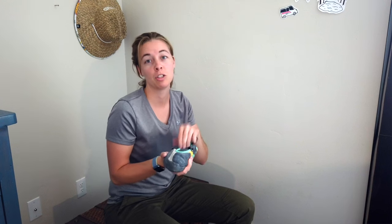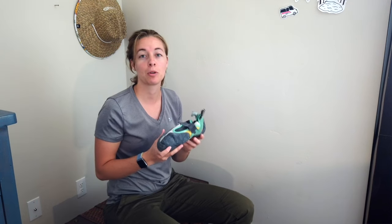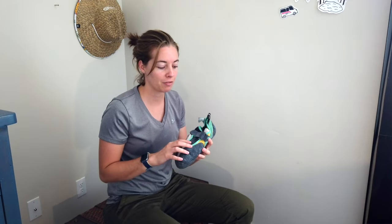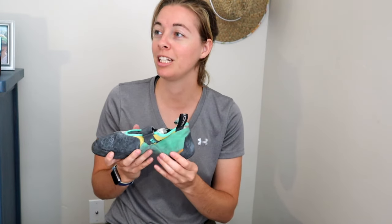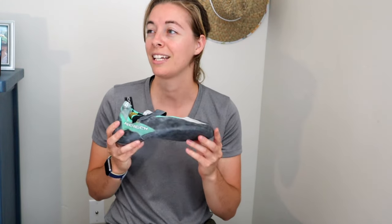As you can see with this shoe — this is a bouldering shoe — I do use it for sport climbing pretty frequently. The reason is because it's a relatively comfortable shoe. It fits so that my toes go all the way to the end and it has a slight downturn. This is the Mad Rock Drone shoe. It's the LV, meaning low volume, which also means it's more narrow. Throughout my foot, my toes are touching, the sides of my foot are touching, and my heel touches — that's how you know this is a really good shoe fit.